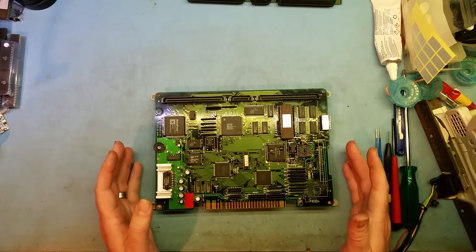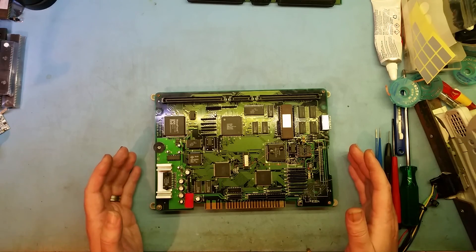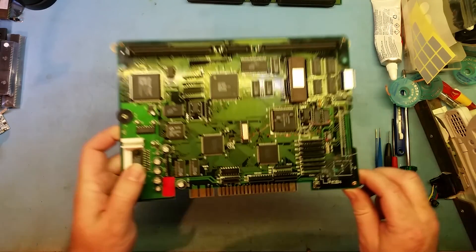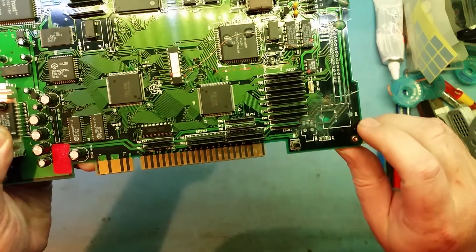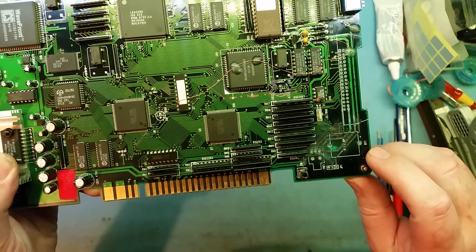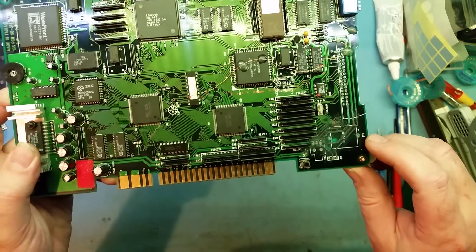This board here is a rev 3. It has a lot of battery damage. As I mentioned in my other videos, I recommend you get a rev 9. You can see the battery has leaked everywhere and removed quite a few tracks — to the point where this board wouldn't run. I cleaned it all off first, plugged it in, and nothing ran.